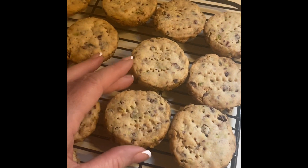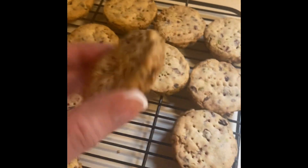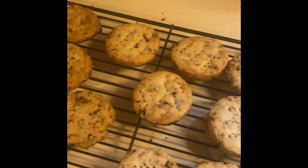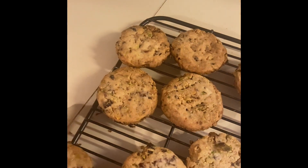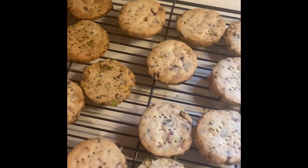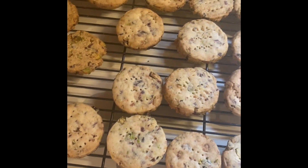I have baked some, and some of them turned out really, really great. Some of them I think overcooked — you can see the ones that are a little browner there. They still tasted good, but they weren't as pretty and they just tasted a little overdone for me. The ones in the middle there are the right color and consistency for these cookies.